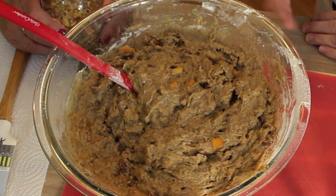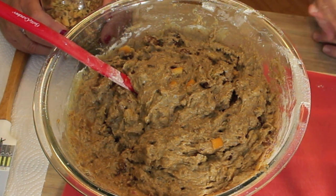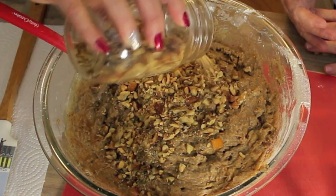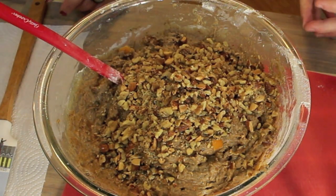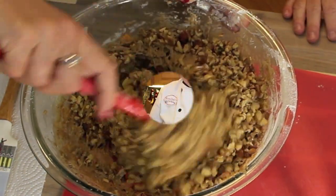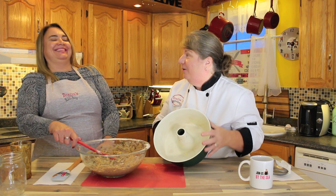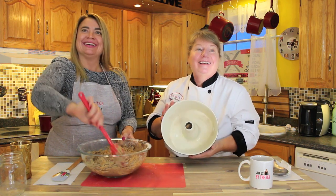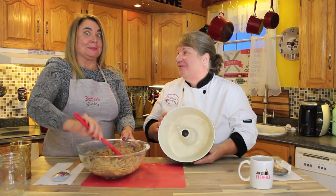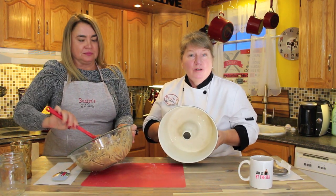So moist, and all the fruit in there. What Pam has now is one cup of crushed nuts. I'm using almonds and walnuts, but you could use whatever your favorite is or a mixture of nuts — just fold that in. So now that we've got all that done, I've got a bundt pan here, but you can use a pan of choice. It's lightly greased.